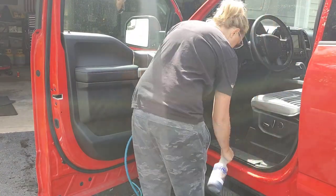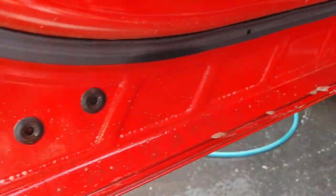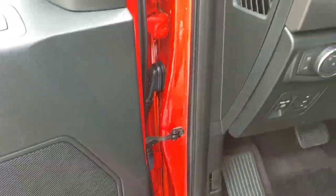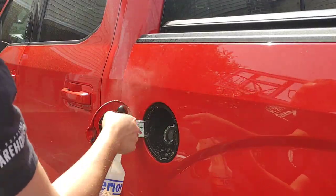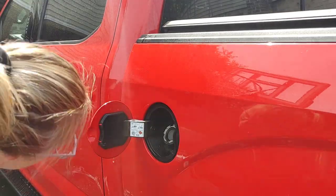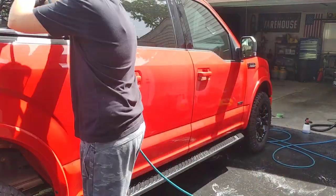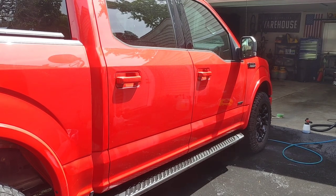For door jams, I use Superior Products Dark Fury at a 5-to-1 dilution ratio. I spray all door jams with the chemical, then using my Ryobi 1900 PSI pressure washer, my NB925 spray gun, and a 25-degree tip, I contactlessly blast all the dirt right off. It removes built-up grease and grime, blasts out all your drains along the door panels, and helps prevent rust on those critical areas. You can even use it for gas caps. In the past I spent 15-20 minutes with detail brushes, but this process is just as effective and gets done in under five minutes.